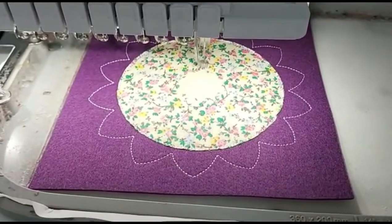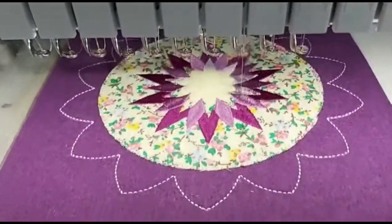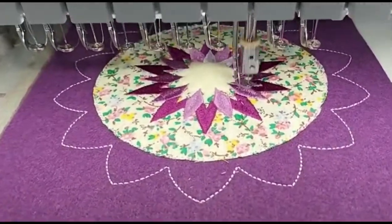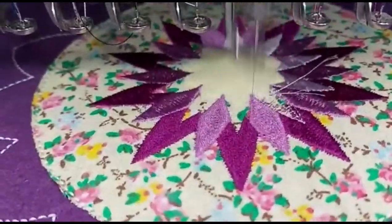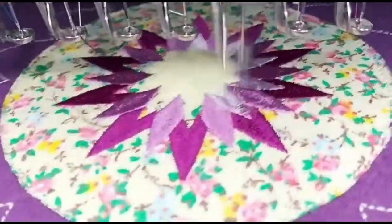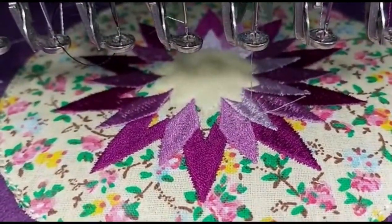Now it will start the decorative embroidery — first it will do this flower in the middle, and then it will move on to the other decorative stitching for this design. All the designs in this series are done in the same way.